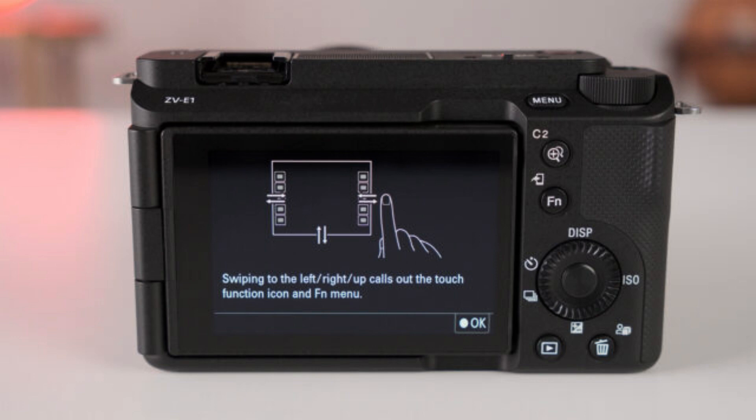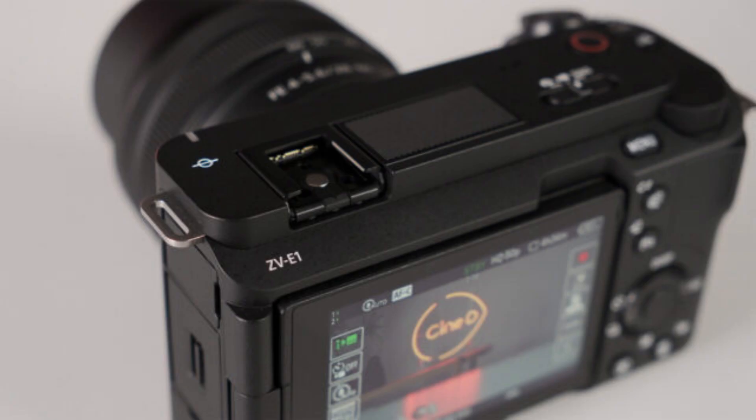You'll find a vari-angle LCD touchscreen at the back of the camera but no viewfinder. Also, you'll find a new step zoom button at the back of the camera that you can use in combination with the zoom lever. This button will engage the clear image zoom function that digitally zooms in on the footage without losing quality — up to 1.5x in 4K and 2x in full HD.